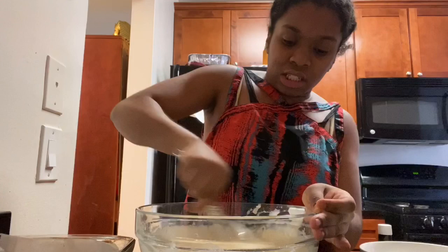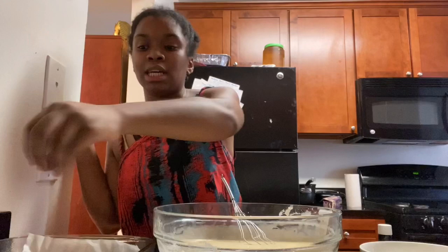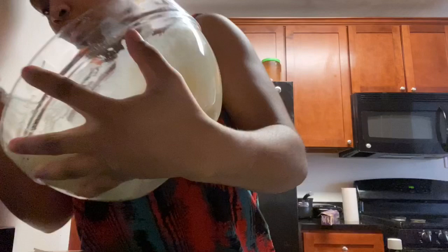Now that we've added the vanilla extract, you get a beautiful smell. We already had our dish ready on the side, so just for precaution, you want to dust it with a little bit of flour — like if you're making any other cake or cupcakes. You can see we put the flour on the sides where we didn't put parchment paper. Now just grab the batter and add it all in, making sure you add it evenly.